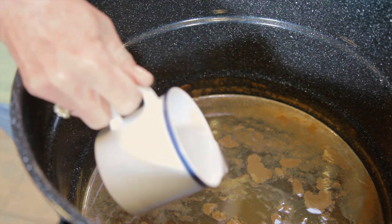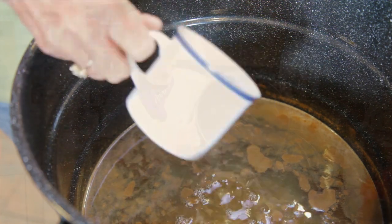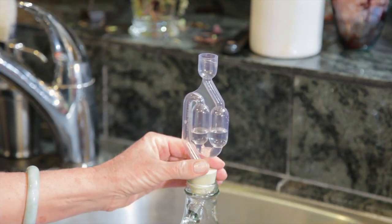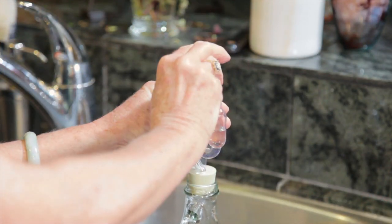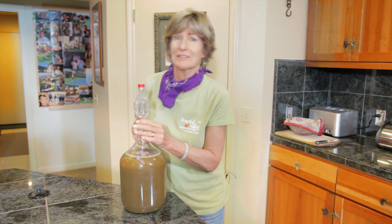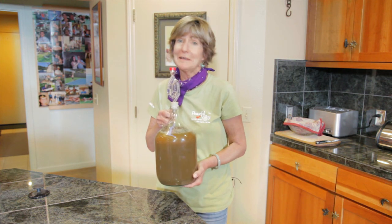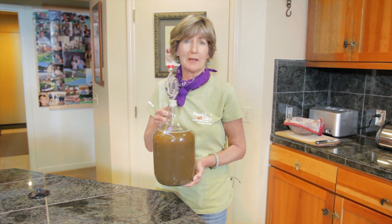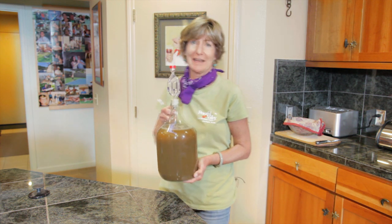Pour your cooled and pasteurized sweet cider with the yeast into your primary fermenting container. Try to aerate the juice as much as possible at this point. Put in your airlock and stopper that you've filled with sanitized water. After putting the airlock stopper in, it's time to let the fermenting begin. The yeast will do its job — just store the juice for about two and a half weeks in a cool, even temperature location.